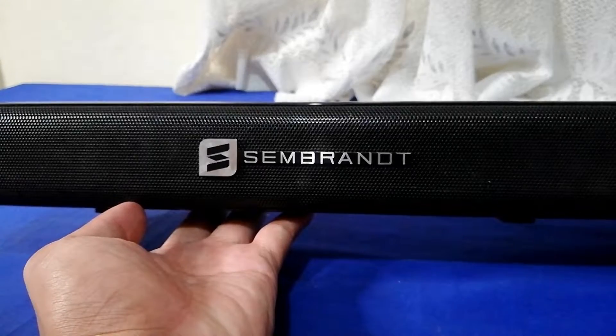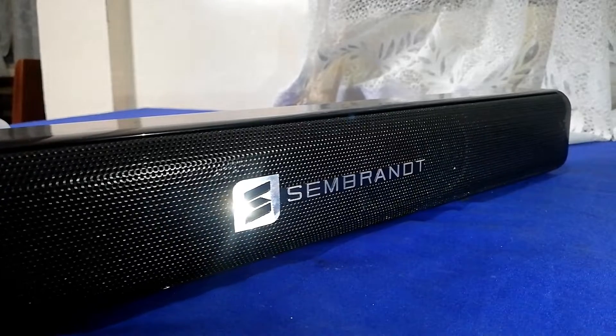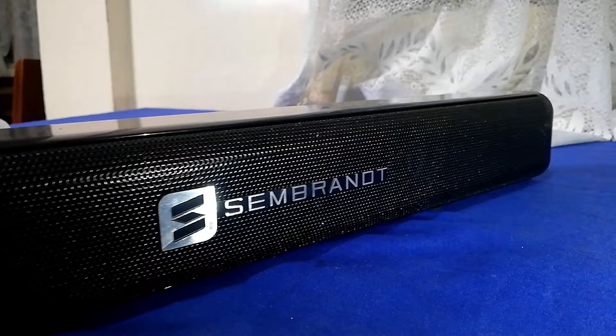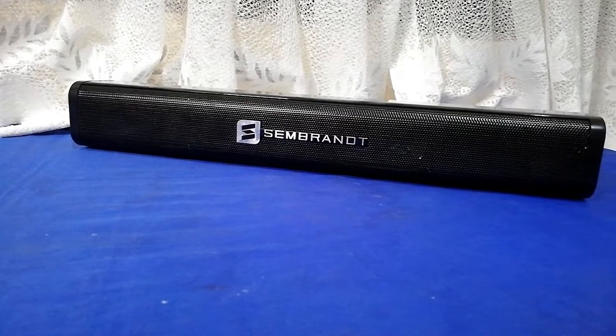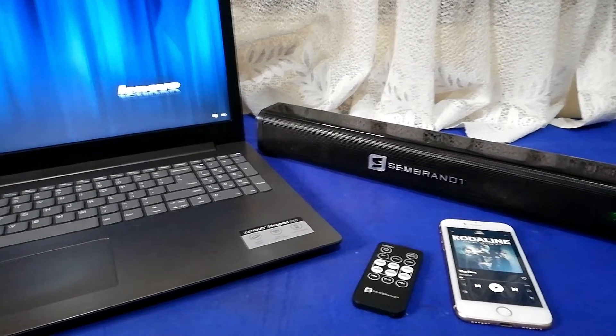Now, onto audio quality. The Zembra MS-200 gives a decent volume with good highs and average clarity. It doesn't have much bass, but it can cope up. It performs best within a room to fully satisfy its audio quality.